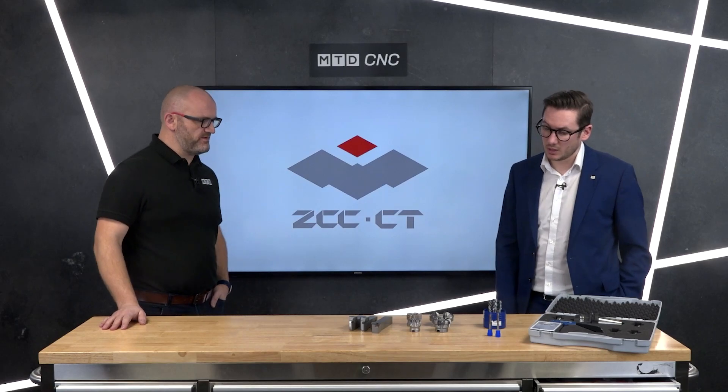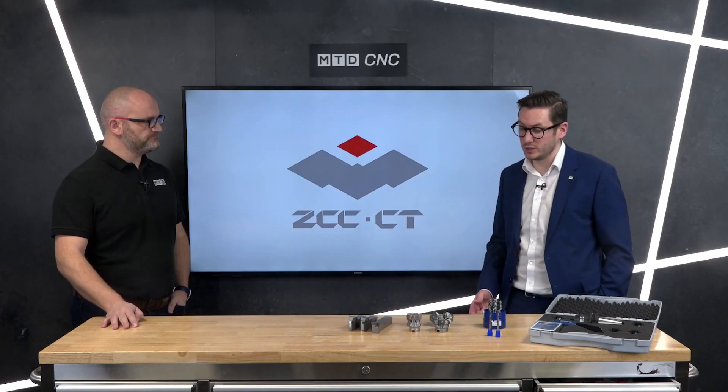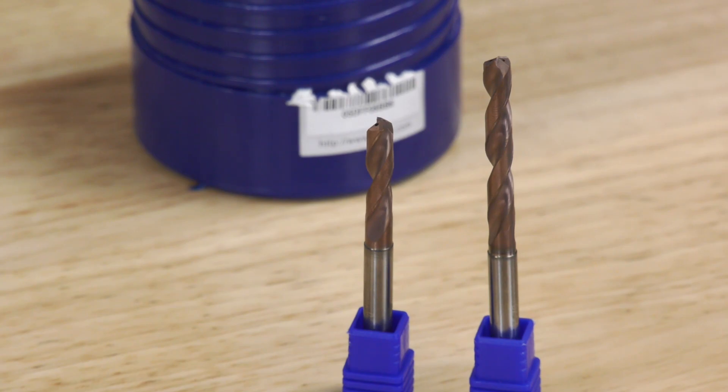For solid carbide drilling, there are incentives too. With our new GD and UD series, buying five drills gets you an extra 5% discount, and buying ten gets you an extra 10% discount. Brilliant.